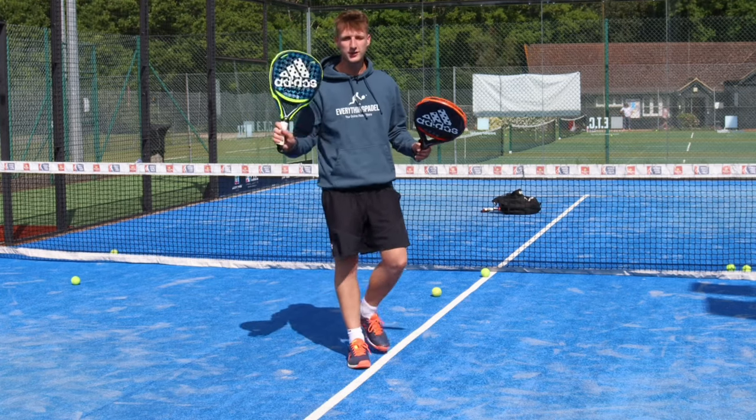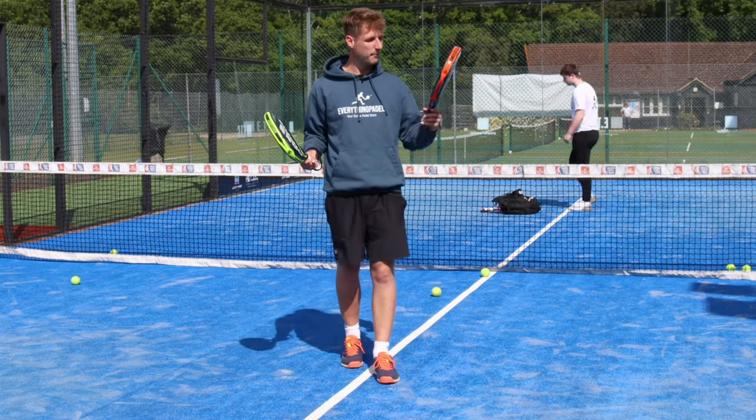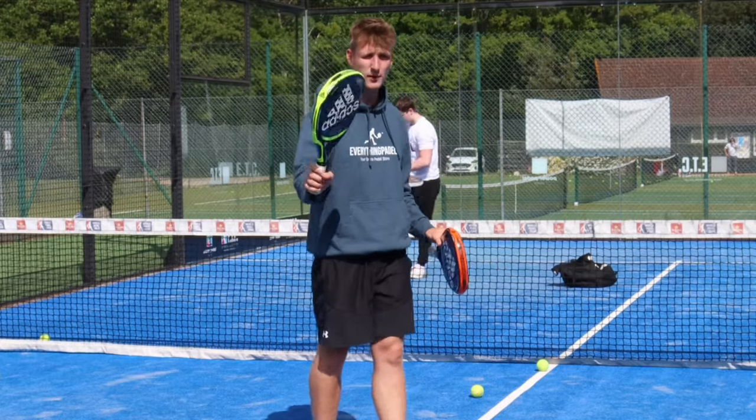We're going to do some volleys now with the diamond shaped racket and the round shaped racket to see if we can notice much of a difference. I'm expecting it to be a bit easier to control with the round one and a bit more power with the diamond one, so let's use the diamond shaped racket first.